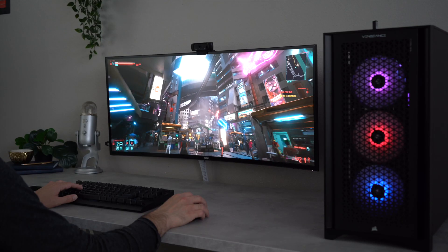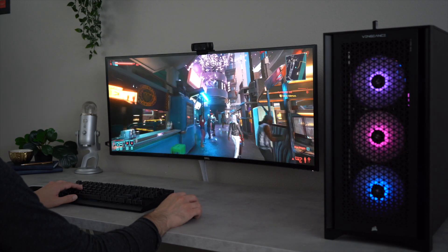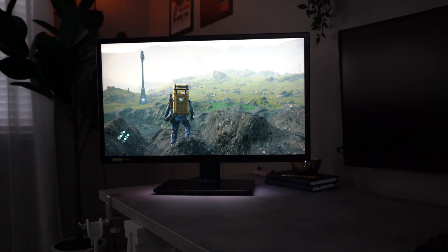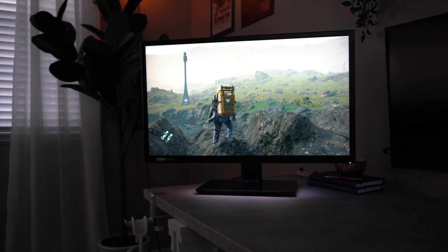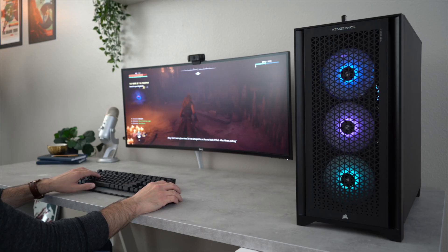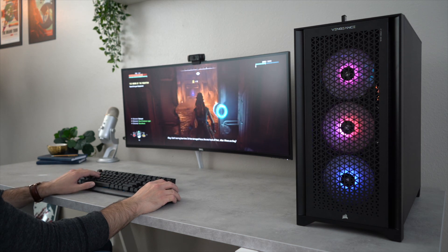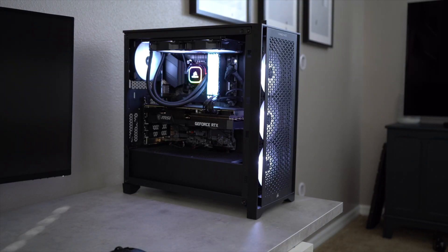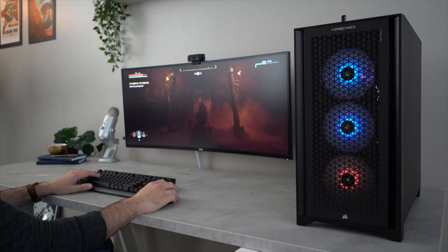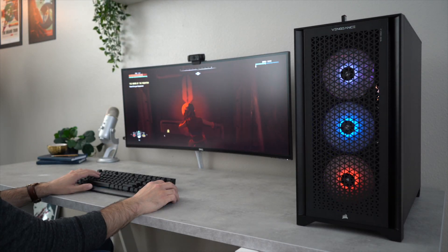I usually pair this PC with my 38-inch ultra-wide for more experience-driven games, and my Acer XB273K 4K 144Hz monitor when I want to play fast-paced first-person shooters. Subscribe if you want to see a review of these monitors in the future. Overall, I have been very happy with this machine. Although there is a premium to pay for the convenience, for me it is worth it as there is not a single component I wouldn't be willing to buy on its own, and this computer paired with an ultra-wide or a 4K monitor has given me the best gaming experience today.